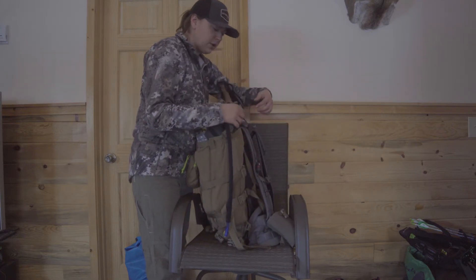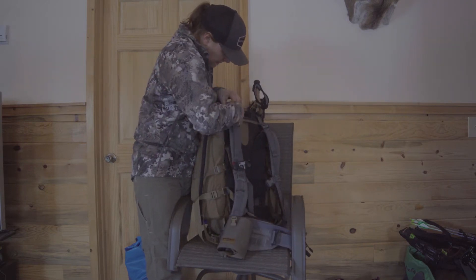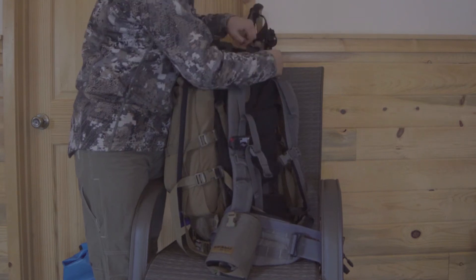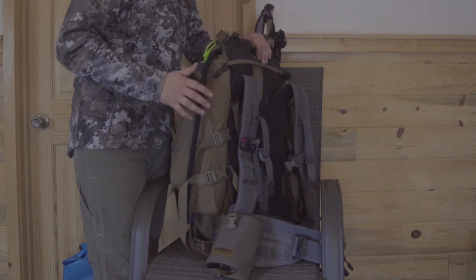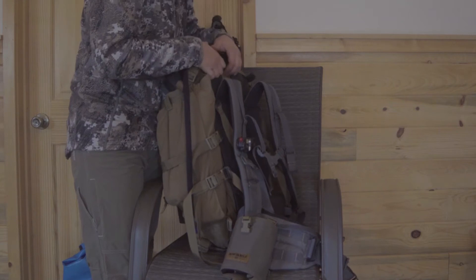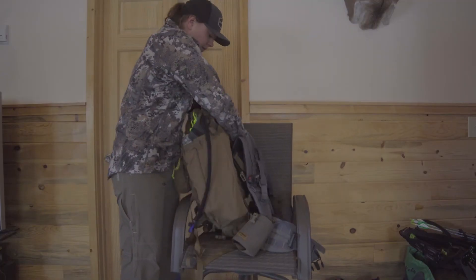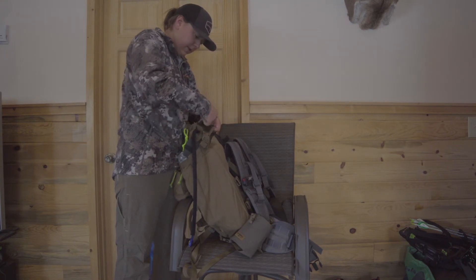I'm just going to show you quickly how the load shelf works. I'm going to take these load lifter straps off. The bag is fully loaded — there's about 35 pounds of stuff in there. Undo all your side compression straps and you're just going to lift the bag off the frame.